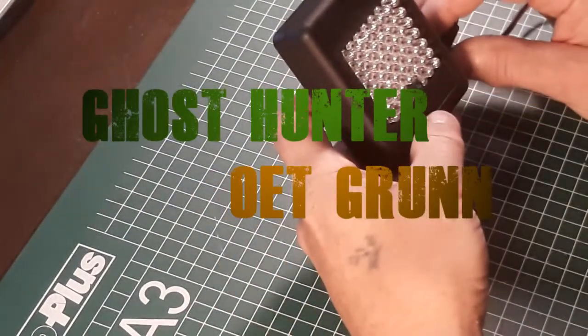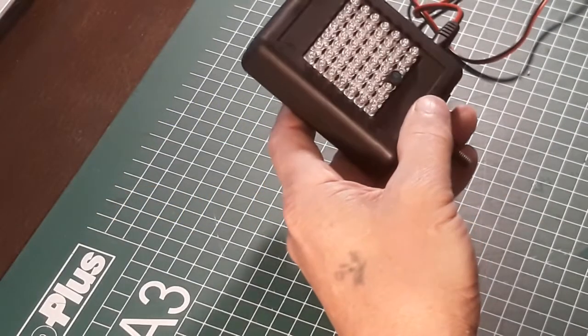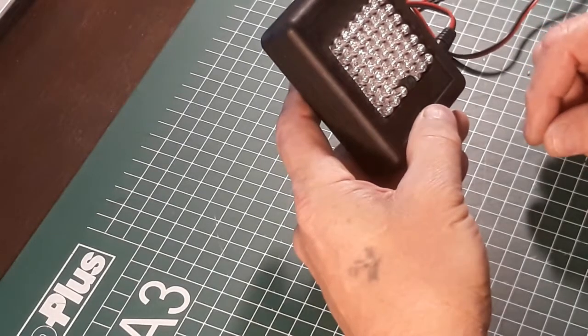Hello, welcome to my YouTube channel Ghost Hunter of Grum. My name is Henk. Today I built myself a new aluminum infrared light for my full-spectrum camera.